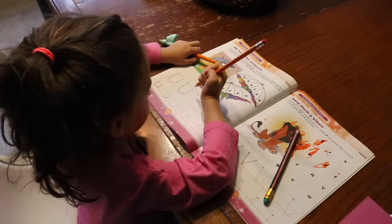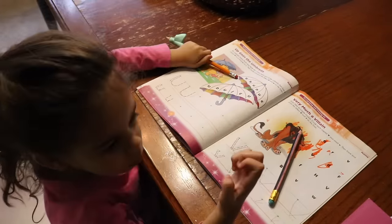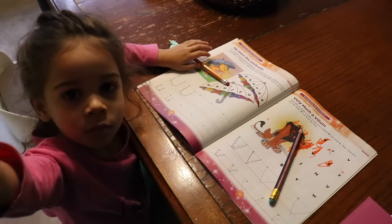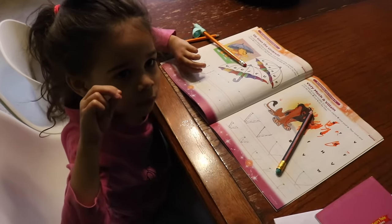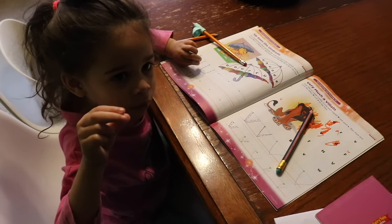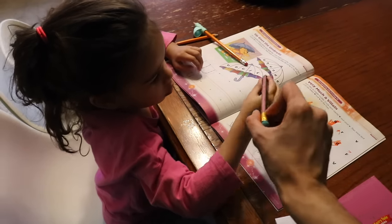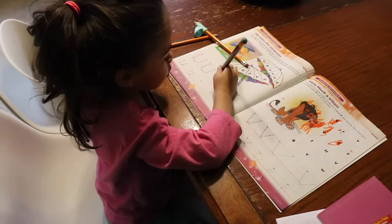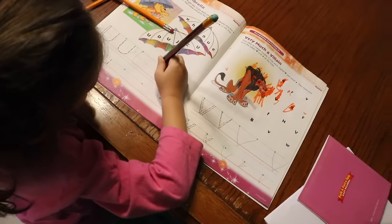Iris, can you show us now the way that I taught you with the tripod grip, with your alligator fingers? Show us right here in the camera. Show us your alligator fingers. Can you make a little mouth like this? Yes. Can you hold the pencil like that now? Put it right between your little alligator mouth. Let's trace some of those U's over there. Okay.